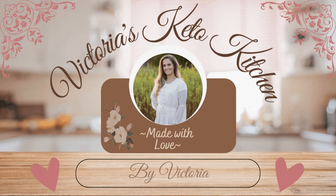Anybody that says keto is awful just doesn't know how to make things taste amazing. Hello, welcome to Victoria's Keto Kitchen. My name is Victoria and today we're going to make a very easy ice cream.